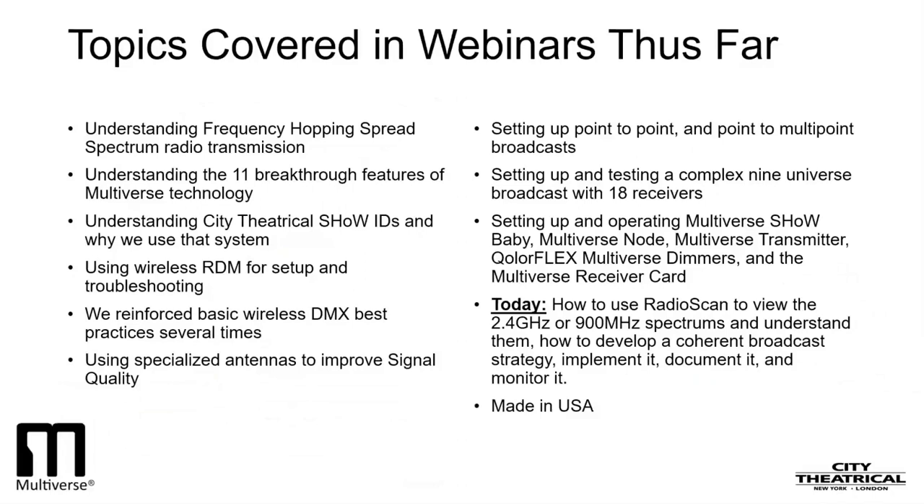We've covered a lot of ground in our seven webinars on Multiverse wireless DMX. Whether you're a professional or a beginner, I hope you learned some useful skills. Over the course of our webinars, we covered topics like understanding frequency-hopping spread-spectrum radio transmission, understanding the 11 breakthrough features of Multiverse technology, understanding City Theatrical show IDs and why we use that system, using wireless RDM for setup and troubleshooting, basic wireless DMX best practices, using specialized antennas to improve signal quality, setting up point-to-point and point-to-multipoint broadcasts, setting up a complex nine-universe broadcast with 18 receivers, operating the Multiverse Show Baby, Multiverse Node, Multiverse Transmitter, ColorFlex Multiverse dimmers, and the Multiverse Receiver Card. And today, we learned how to use RadioScan to view and understand the 2.4 gigahertz or 900 megahertz spectrums, how to develop a coherent broadcast strategy, and how to implement, monitor, and document it.